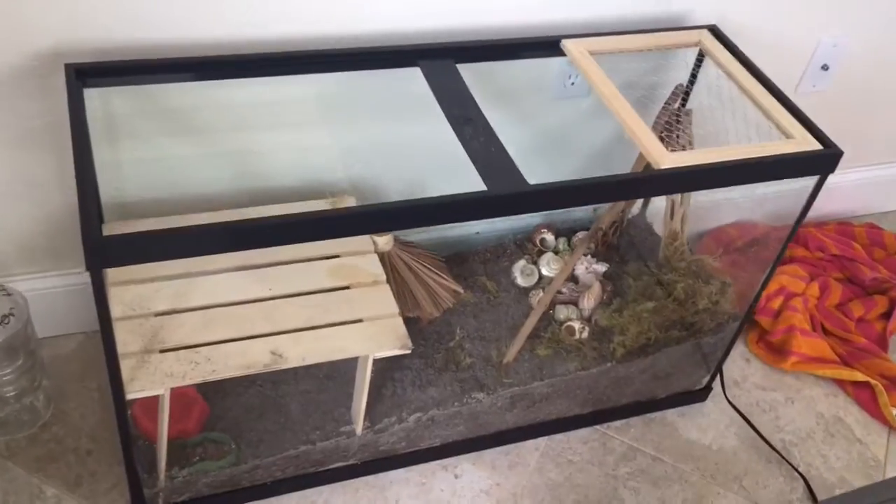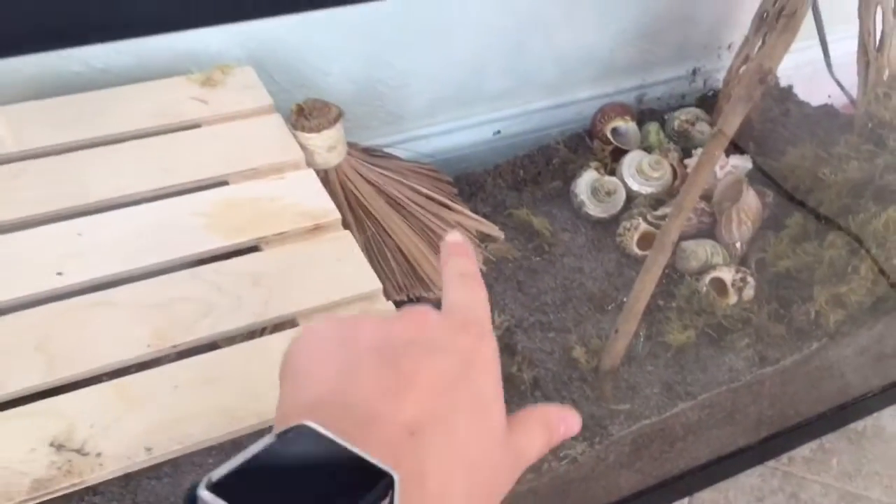We are almost done, we just need to add the net. I have a couple of nets here — I have this really small one which I'm going to use first, and then I have this big net and a little medium one. We're going to put it on top so they can climb onto here and also climb up by the coconut hut.